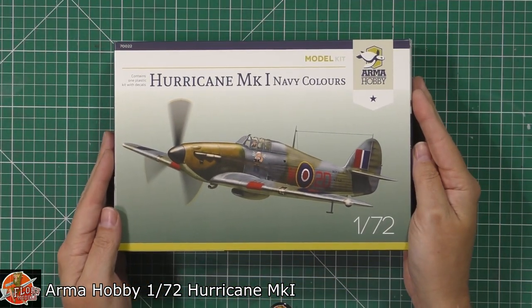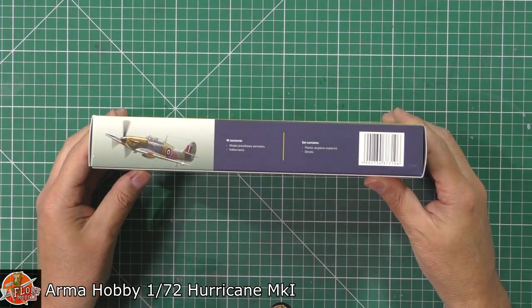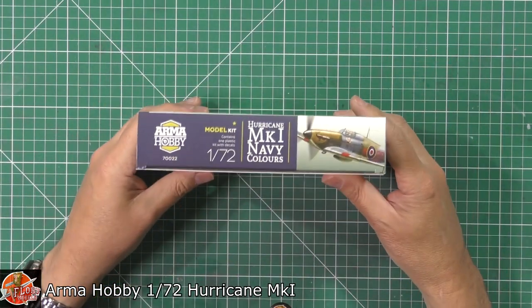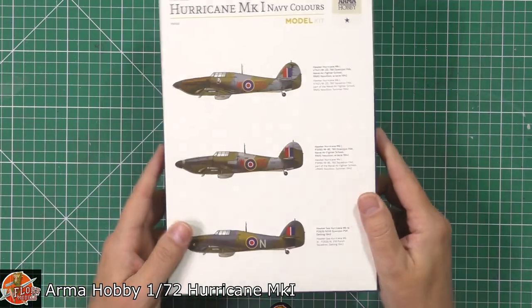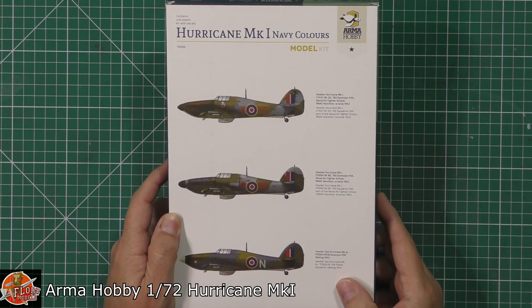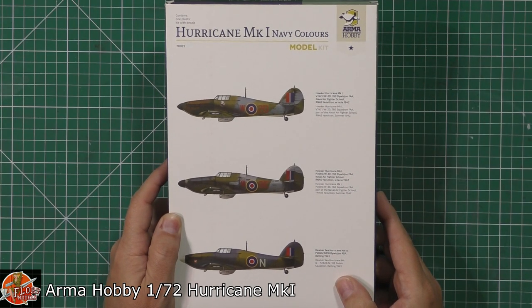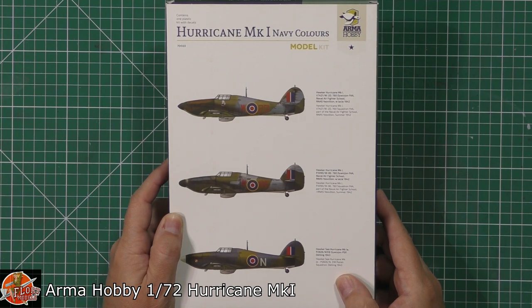Quick run around on the box — beautiful box art, to be honest. Nice markings on there as well. Quite simplistic. Kit number for this one is 70022. And then down on the back, we've got very nice ones with the three different markings. These are the Navy ones, so technically it's all the Fleet Air Arm ones down in here.